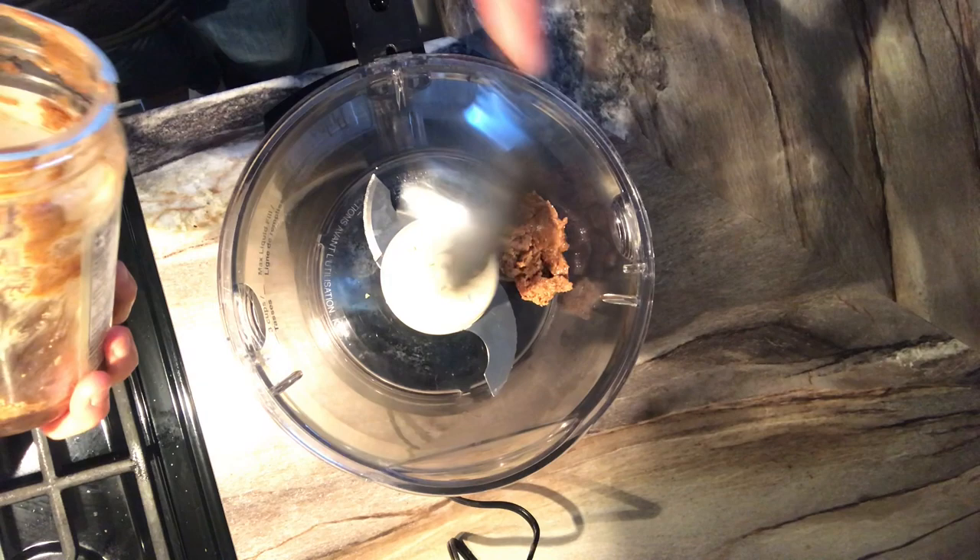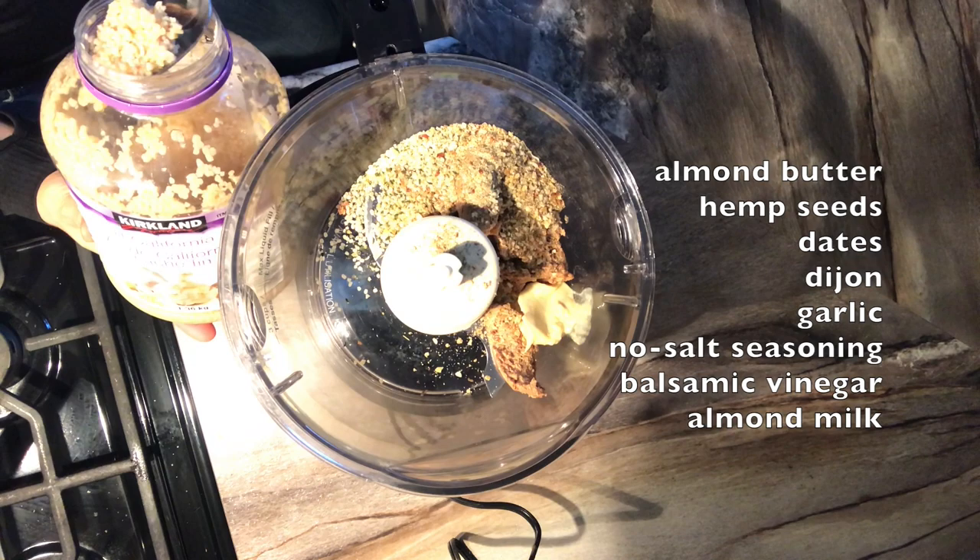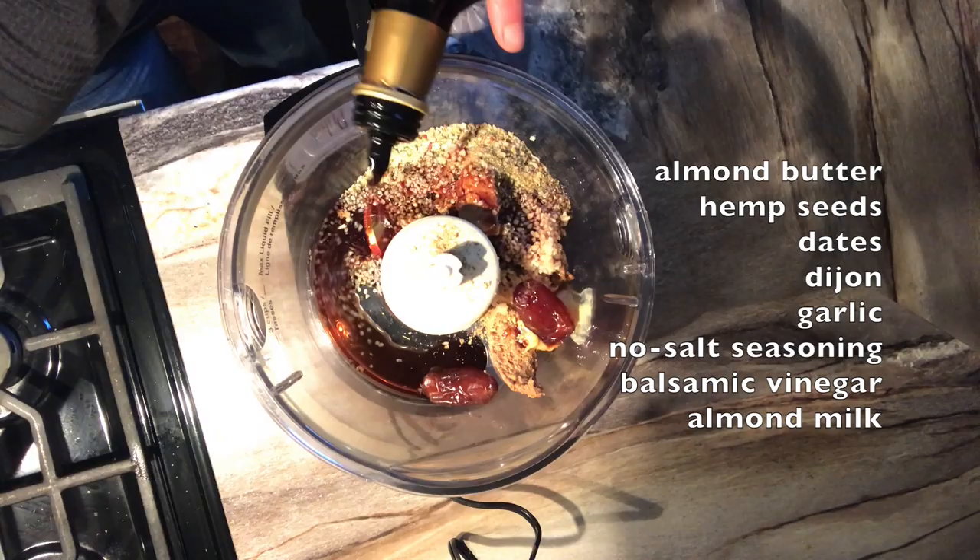This is a salad dressing I've been loving lately — it has a base of almond butter and balsamic vinegar. I've talked about the five components of the perfect salad dressing: you need a fat, sugar, flavor, acid, and a liquid.